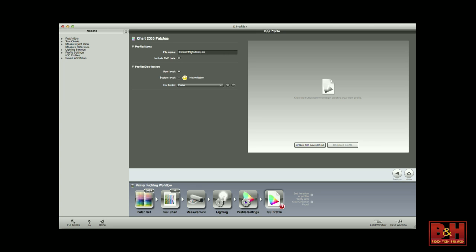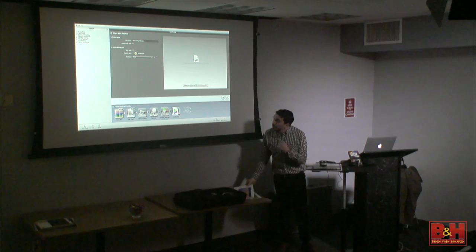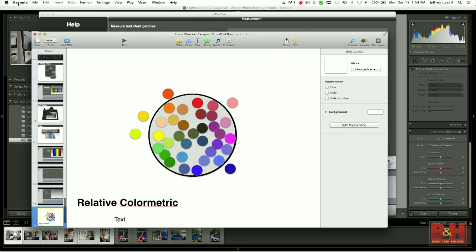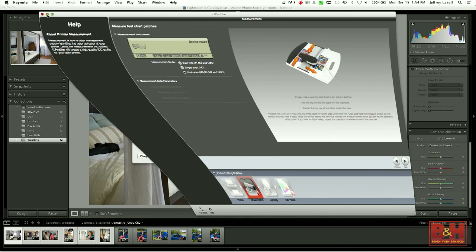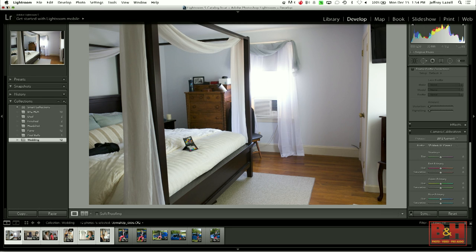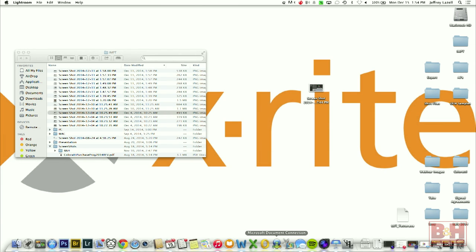Then when that's done, you choose which illuminant — we talked about choosing the white point illuminant. Most of the time you just use the default settings for the profile settings. Then your profile is created. You can see you name it. This was when I was profiling this paper — Ilford Smooth High Gloss, that's why it's so shiny. I named it that and you save your profile.